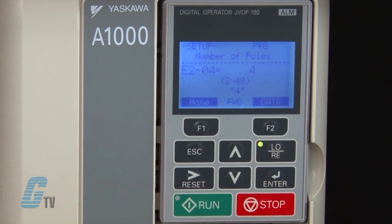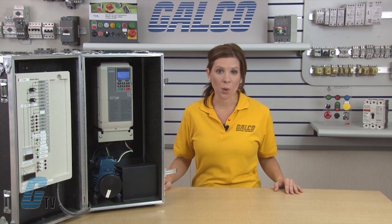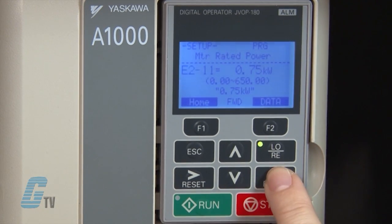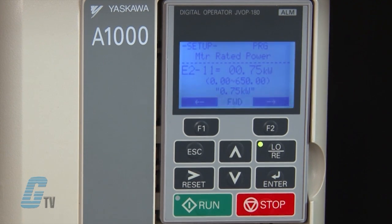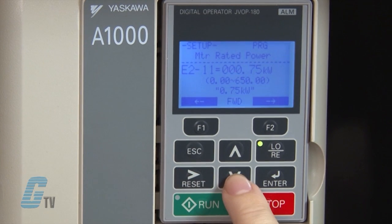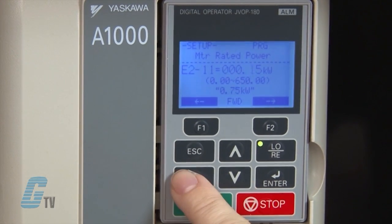The next parameter is E2-04, which defines the number of motor poles. For an 1800 RPM motor, this is typically 4 poles, but if the motor was 3600 RPM, then it would be 2 poles. My next value to change is E2-11, which is the motor rated power. I will push the up arrow key to scroll to the parameter and then push enter. Using the nameplate, I know the motor's power is 0.11 kilowatts. If the motor was rated in horsepower, the default value for motor rated power will differ, since 1 horsepower equals 0.746 kilowatts. I can scroll over using the function key and then use the up and down arrows to change the value accordingly. Once finished, I will push enter to save.